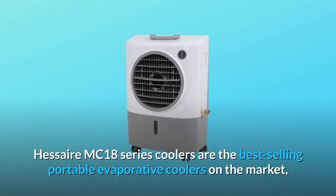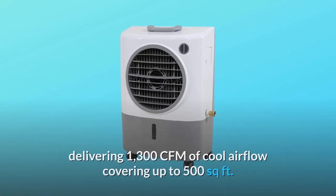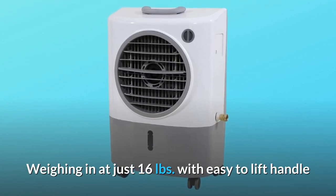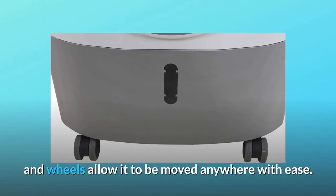The Hesair MC18 series coolers are the best-selling portable evaporative coolers on the market, delivering 1,300 CFM of cool airflow covering up to 500 square feet, weighing in at just 16 pounds. The easy-to-lift handle and wheels allow it to be moved anywhere with ease.